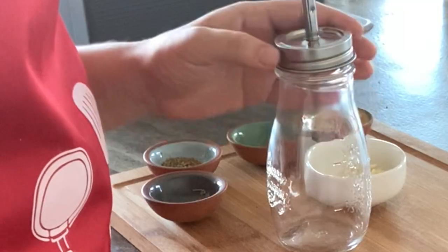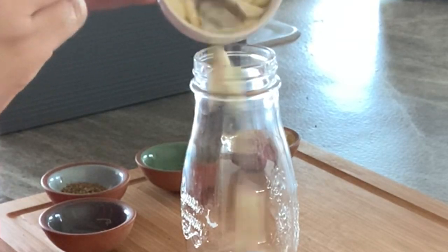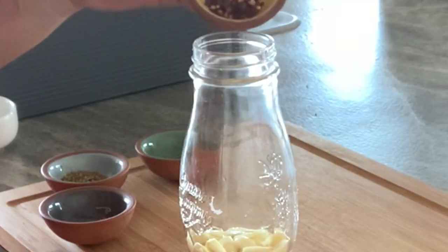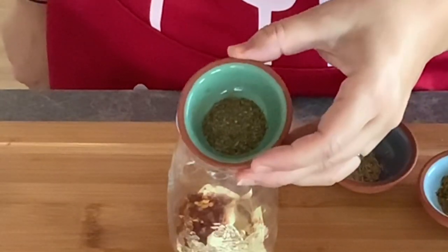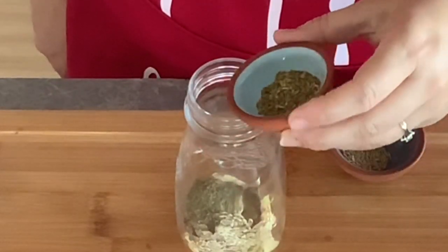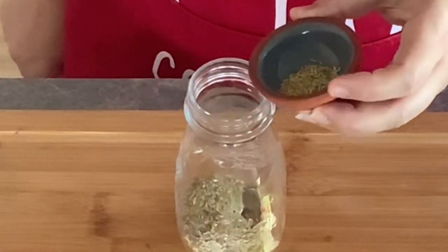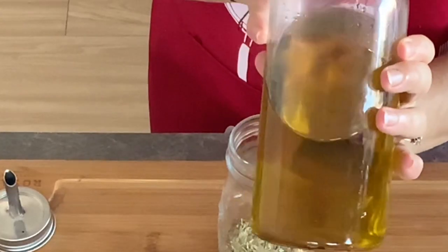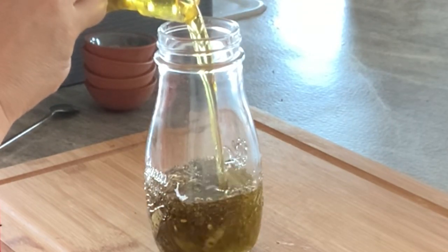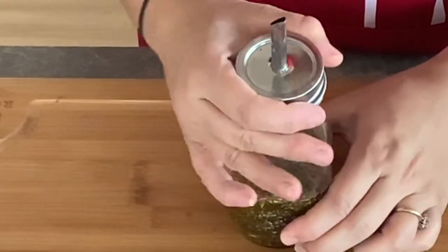Now I'm going to prepare the olive oil mixture. In a mason jar, place 5 sliced garlic cloves, 1 teaspoon crushed chili pepper, 1 teaspoon dried oregano, 1 teaspoon dried basil, 1 teaspoon dried crushed rosemary, and 1 cup extra virgin olive oil. Stir to combine, then place it in your fridge for up to 5 days to use as a topping.